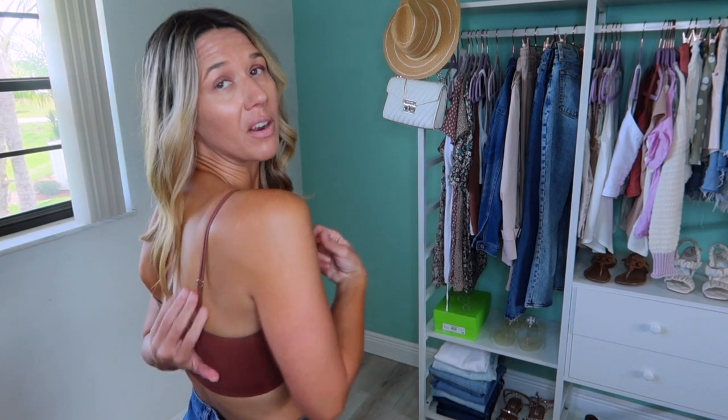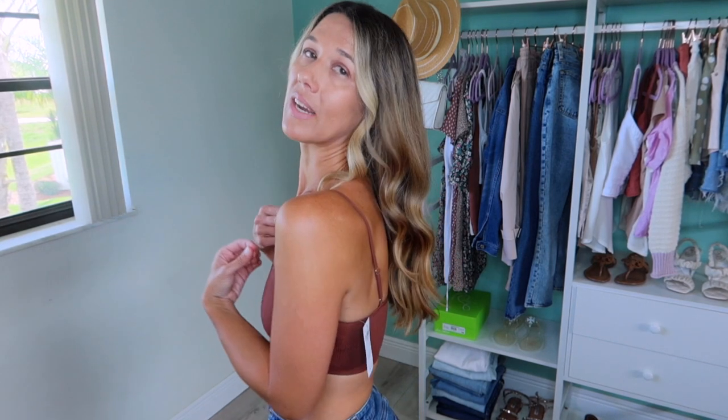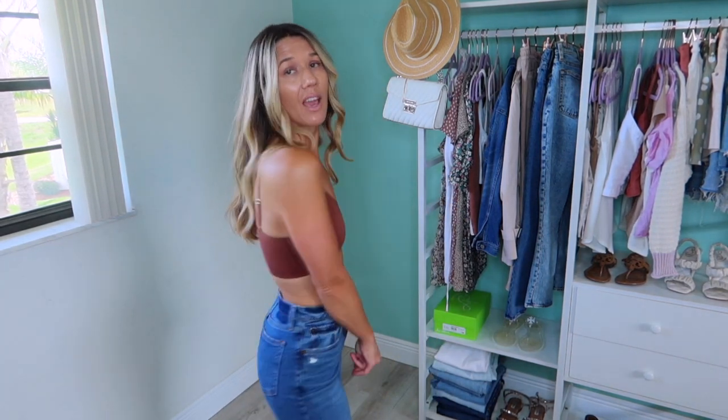I wanted to share this bralette — I've never bought a bralette from Abercrombie before and I really like it. It's ribbed, the same type of ribbing as like the top and the bodysuit. It's that same type of fall color, which I think is so great. It is adjustable and goes all the way around. For me, I like the idea of just wearing this and layering it. I don't really think you'd want to work out in this — I could do yoga or stretching but I wouldn't go for a run in it. It's more like a bralette, not a sports bra. I'm wearing a small and I really like it. I think this would be really cute under a button down too — definitely a win for me.